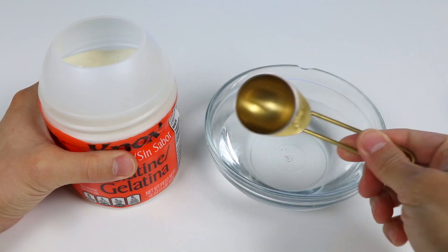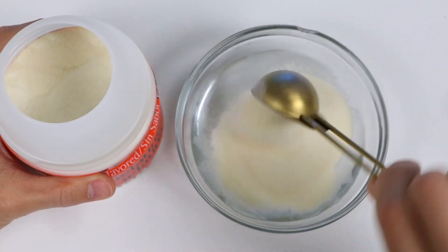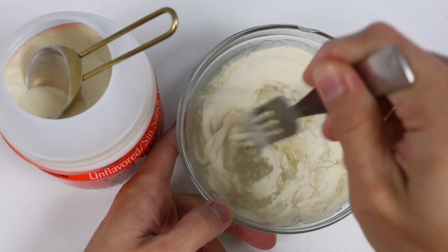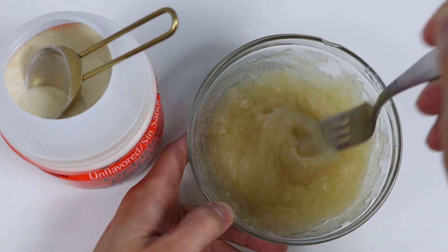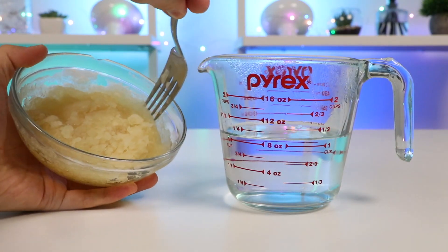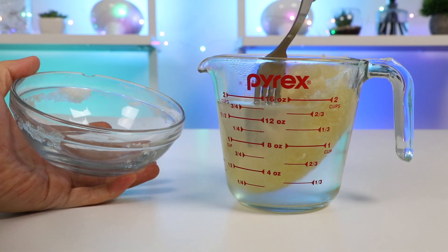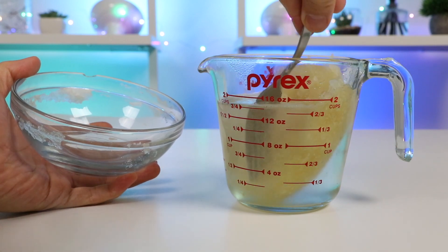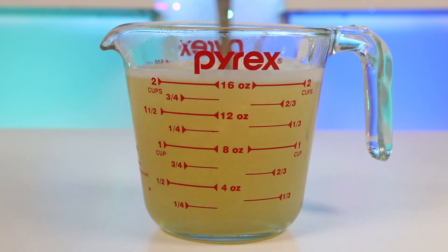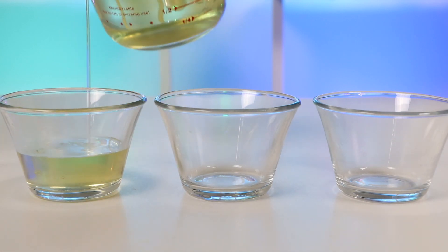Let's start by blooming some gelatin. Going to add four tablespoons into this bowl. Now I'm just going to mix this up for a minute or so, just until we get a slushy-like texture. I have a little over a cup of hot water here. I'm going to add all of this unflavored gelatin. Now I'm just going to mix this up until the gelatin dissolves. If you can't dissolve it in one go, put the measuring cup in the microwave for 30 seconds — that should do the trick! While your liquid is still hot, separate the liquid into three smaller bowls.